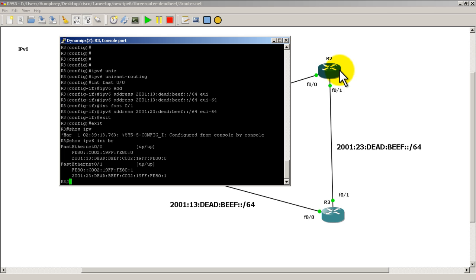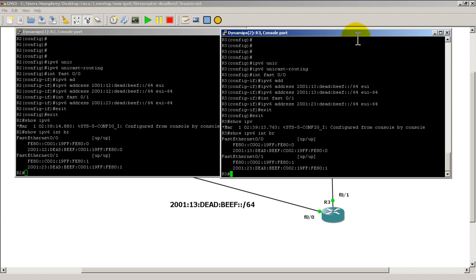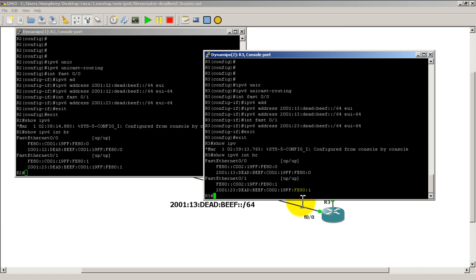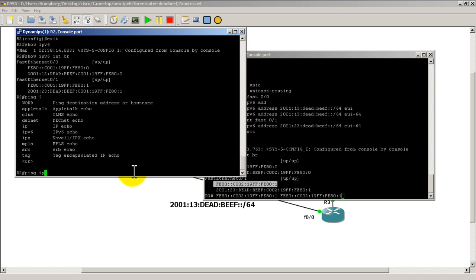Let's see if we can ping from one side to the other. On R2 to R3, the address on R3's FastEthernet 0/1 side should start with 2001:23 — there we go. I'm going to ping the link-local address. From R2, type ping followed by the IPv6 address — if you paste in an IPv6 address it will recognize it automatically.